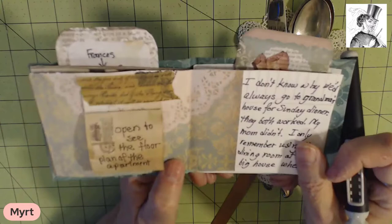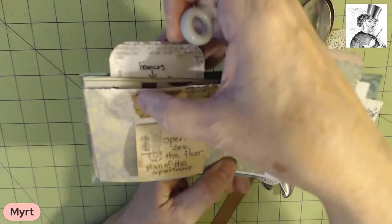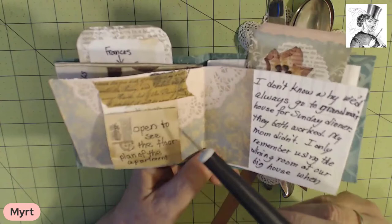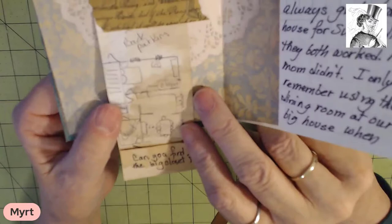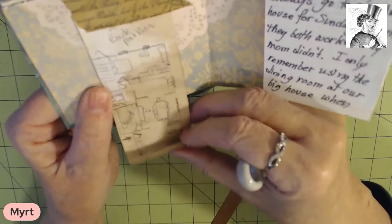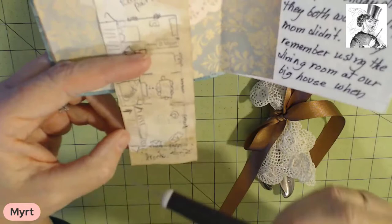So now we've got a couple of things. I used some washi tape to insert this element and it says, open to see the floor plan of the apartment. When you open it, you can see part of the floor plan. It says, can you find the big closet? Now the big closet was a big deal.